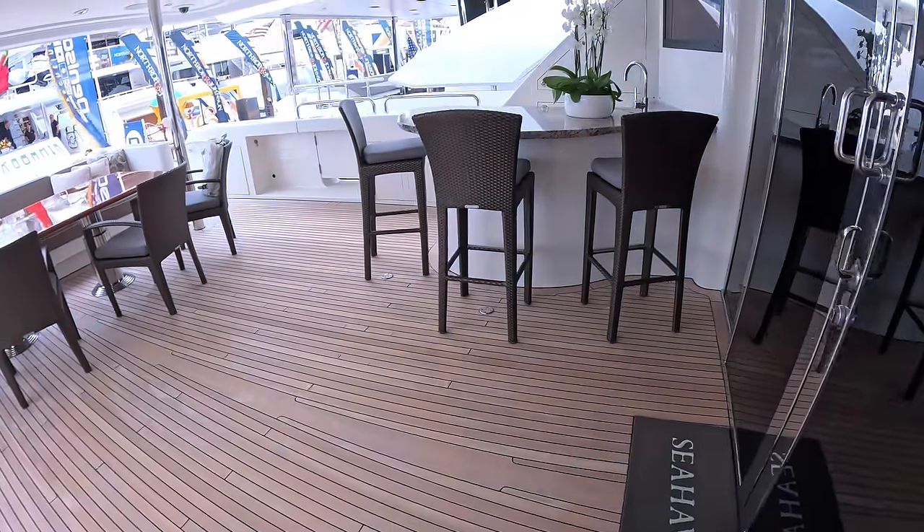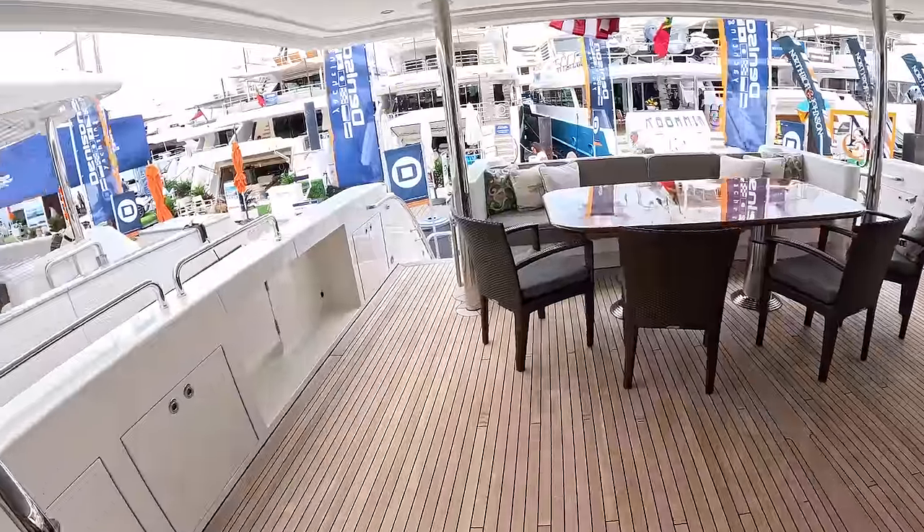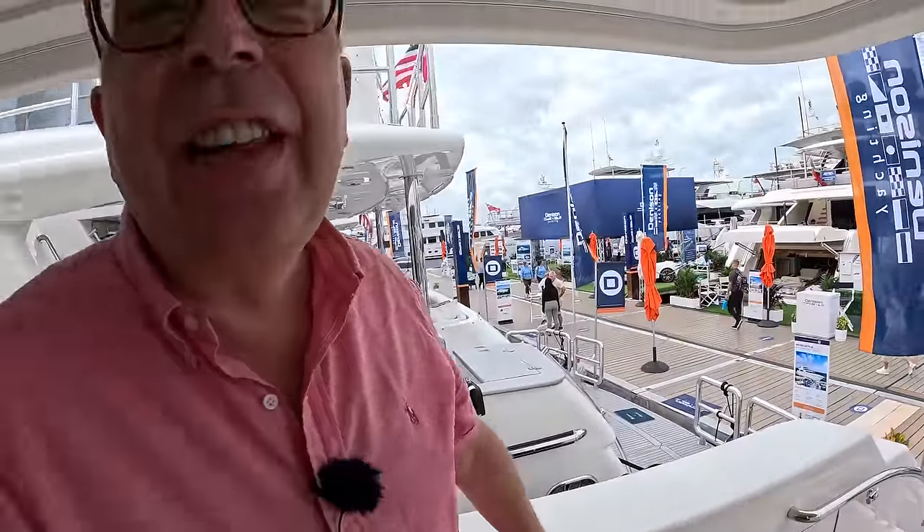I think we'll finish off here. A massive thank you to Dennis and Yachts — they've organised this tour and I've put a link in the description. And a massive thanks to you guys for watching. Let me know what you think — I think you know what I think of it. I'm quite impressed, and I'll be keen to hear your thoughts. We'll catch you on another one of these real soon. Take care, bye-bye.